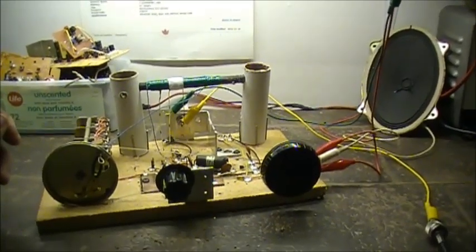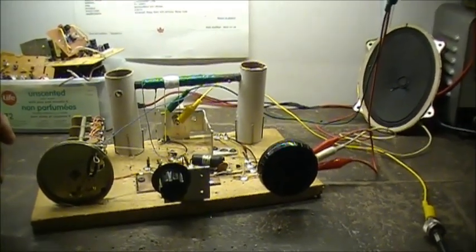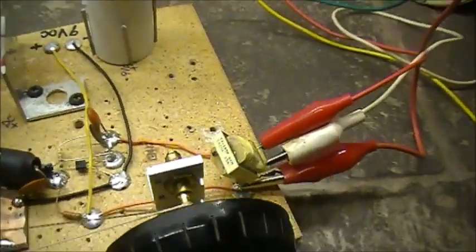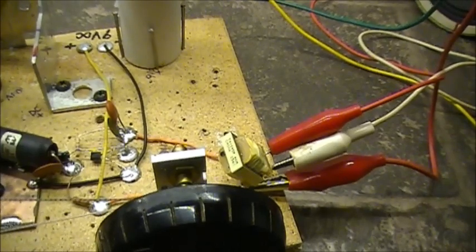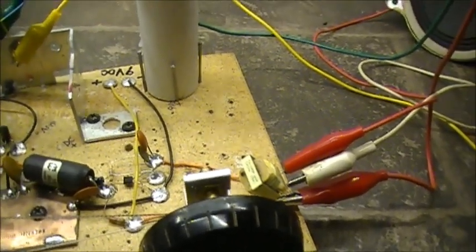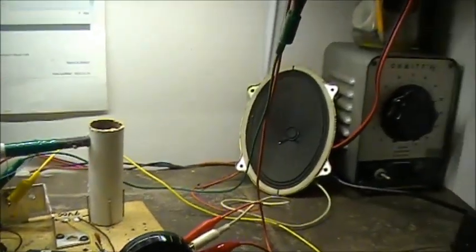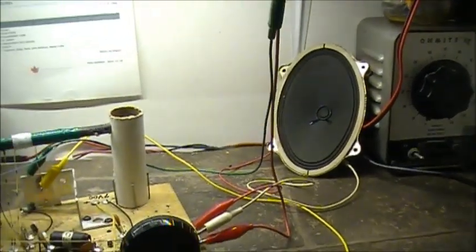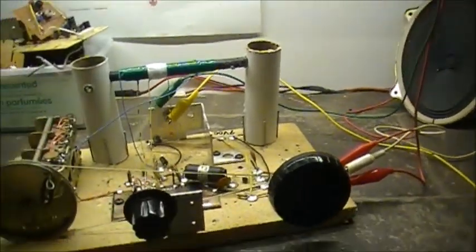I'm quite impressed with the audio output. I'm feeding it into a transformer here — 600 ohms on one side and 300 or 400 on the other. I got that feeding a 16 ohm speaker, a 4 watt 16 ohm speaker, and it's plenty loud.